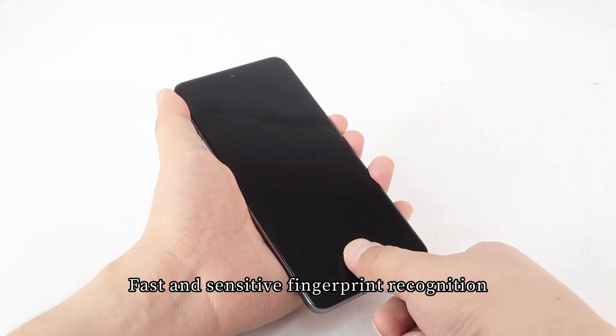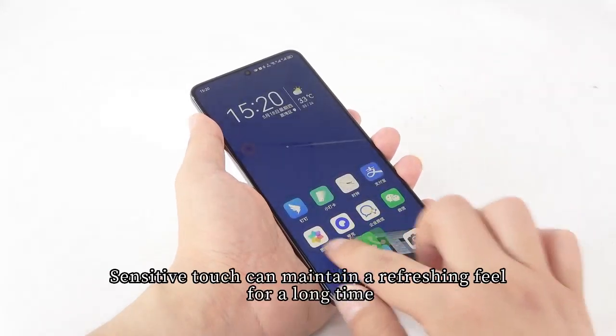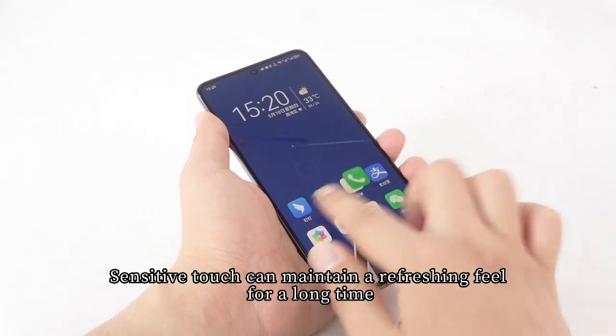Fast and sensitive fingerprint recognition is fully supported. Sensitive touch response can maintain a refreshing and responsive feel for a long time.